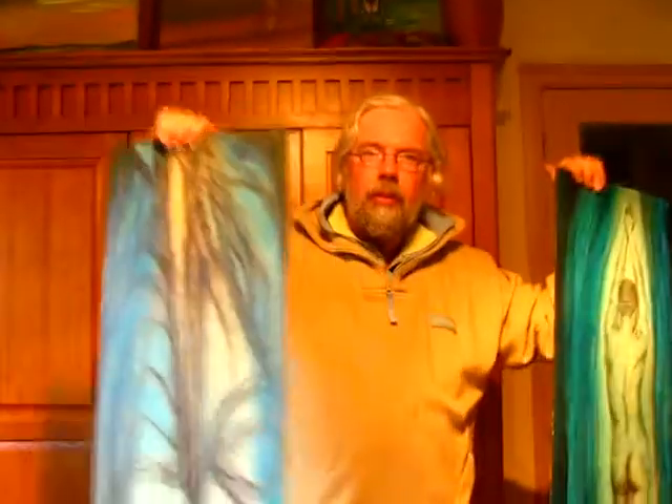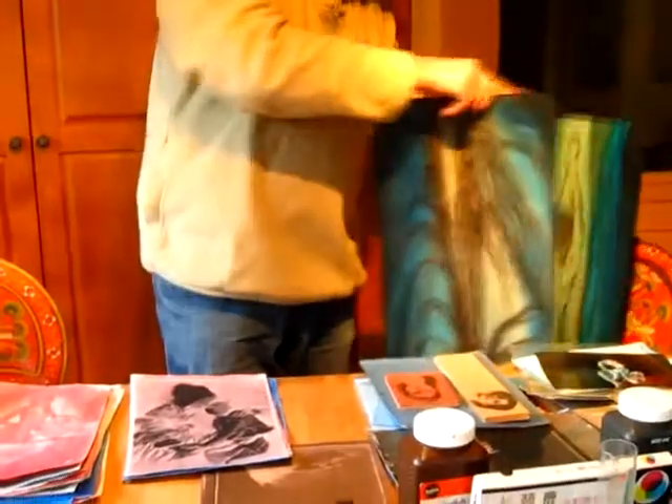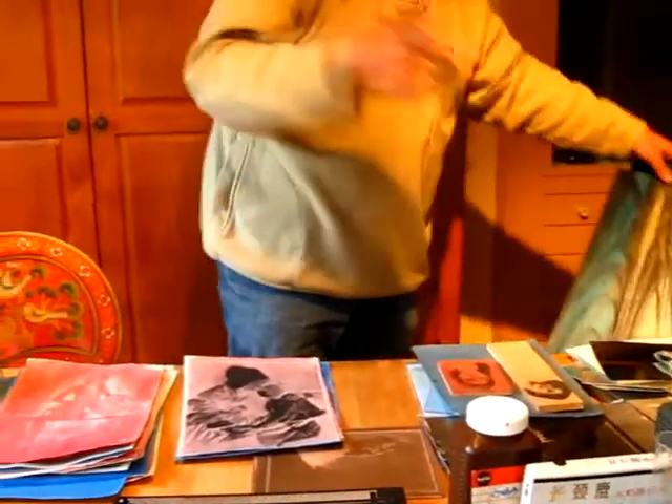I want to introduce you to gum printing, the old alternative historical process. You can do it on wood, you can do it on paper, or any material you like, if you prepare it in the right way.